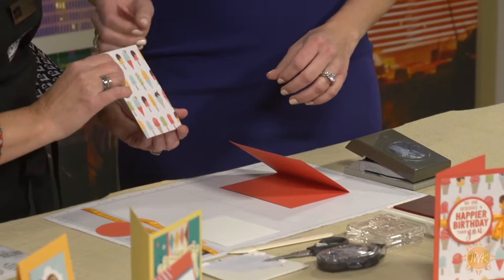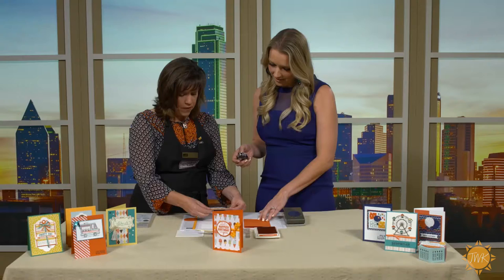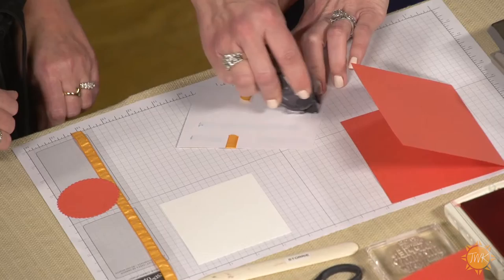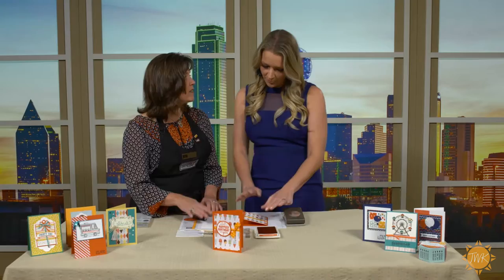We have this really cute designer series paper — ice cream cones. It's called Tasty Treats and it's got little embossed ice cream on it. Before we stick it down, we're going to put this piece of ribbon around the middle here. Just put a little adhesive on each side and we'll stick that ribbon down. It's the easiest way to do a bow. Now just put some adhesive on the back and we'll stick that to the front. Just center it here.